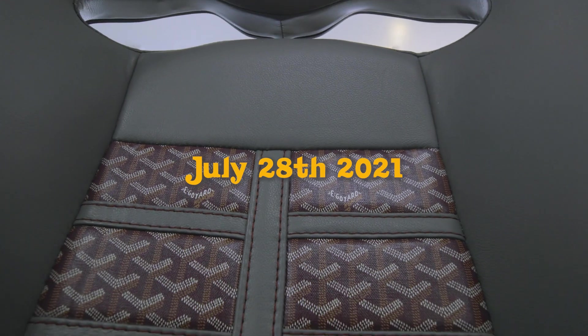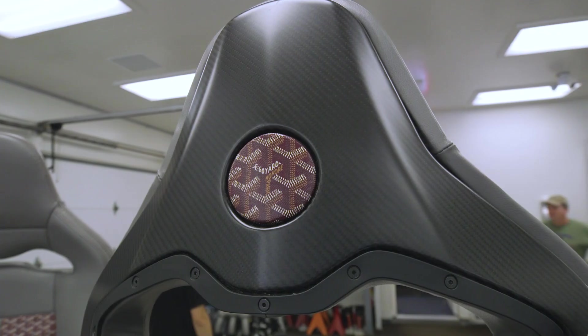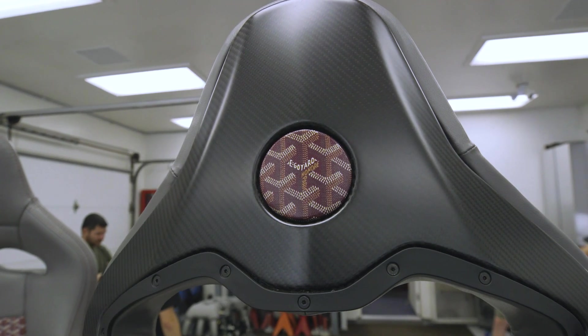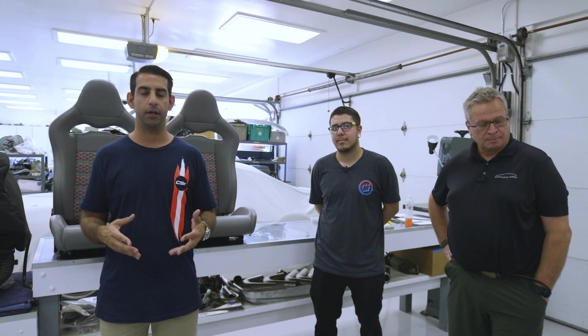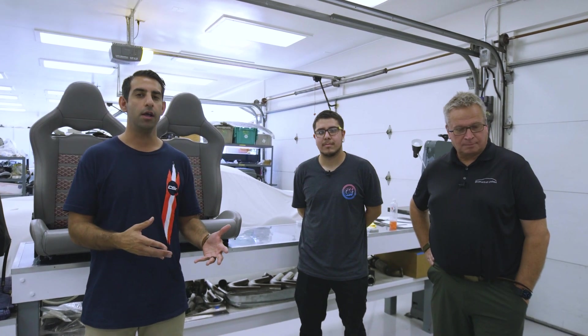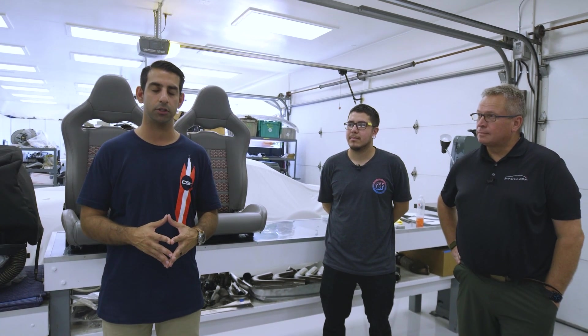I thought it was really important to show all the components we're using as well as how the looms are actually being made and some of the delays we could face in building something this custom on a tight deadline. July 28th — we're about 100 days away from SEMA. SEMA's built a lot of cars, but never a SEMA one. I told them the pain starts today. Yes, we have a deadline, but we don't want to cut any corners. Everyone's going to be working extra hard to deliver a final car we're proud of.